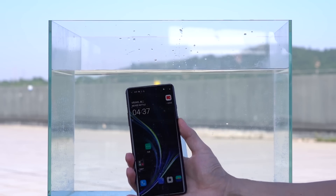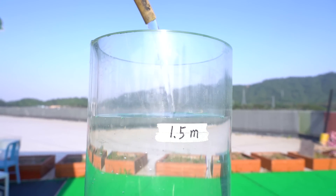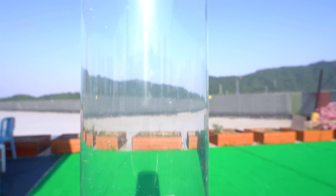Let's have some challenge now. We've prepared a 1.5-meter long water column to subject the mobile phone to hydrostatic testing. Do you think it can complete such a test?